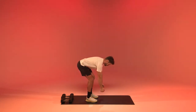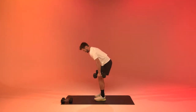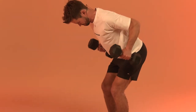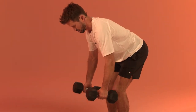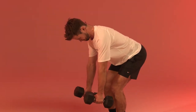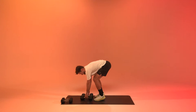Next we're going to do a bent over row. Soft knees, hips back — I want you to roll the weights up. Back to a heavier weight. Up, squeeze. Gently down. Up, squeeze. Gently down. Good job.